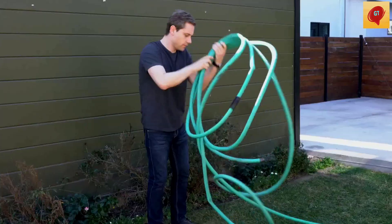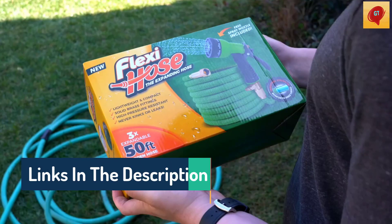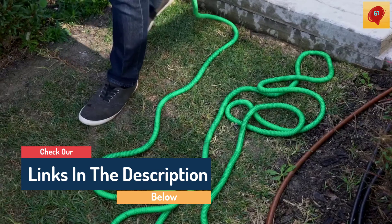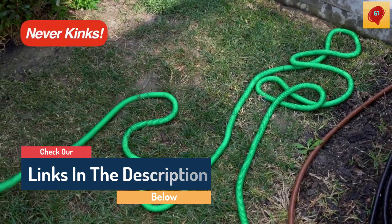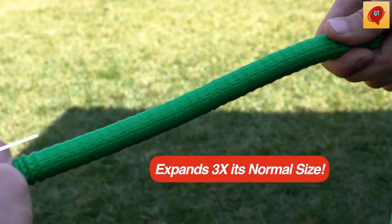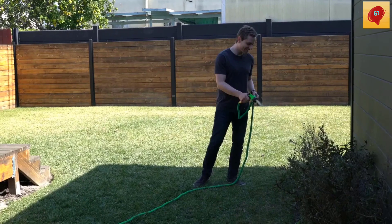Hello guys, today in this video we are going to help you find out the best garden hose on the market. I made this list based on my personal opinion, and I tried to list them based on their quality, durability, customer reviews, and more. If you want to see their price and find out more information about them, you can check our links in the description below.